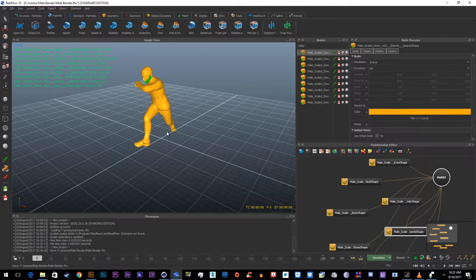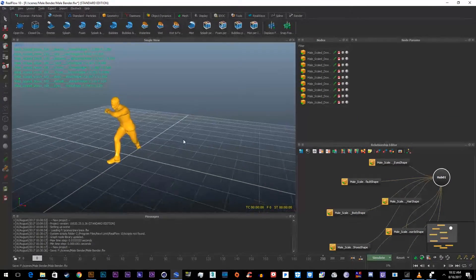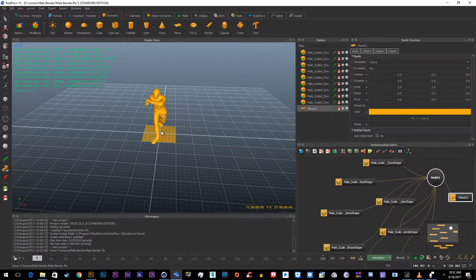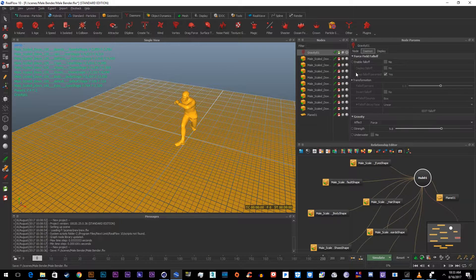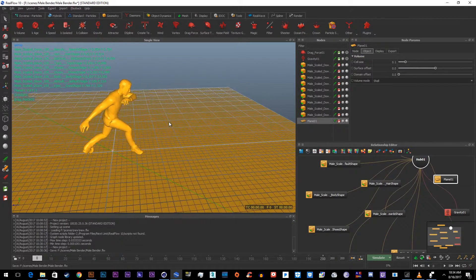A quick recap on RealFlow key bindings: 1 is top view, 2 is side or front view, 3 is side view, 4 is free view. Press Alt to move around, hold Alt to zoom/scale in, you can also scroll with the mouse, and hold Alt + middle mouse to pan. First, add in a plane to match the surface. Go to the object settings and make sure everything is set to Shell. Then add regular gravity. You can also add drag force — set that to about 0.5 to give a little drag to the water.